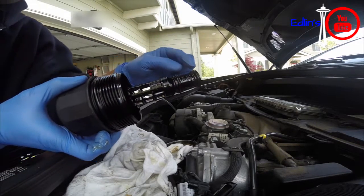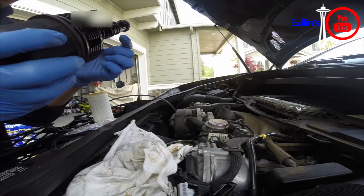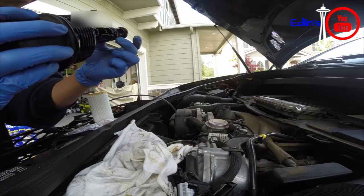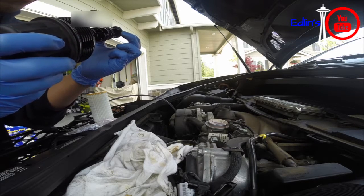Use your recommended oil from your service manual — there's a list of several oil makes and models. One of them is the Mobil 1 European Formula 0W-40, which I'll be using.